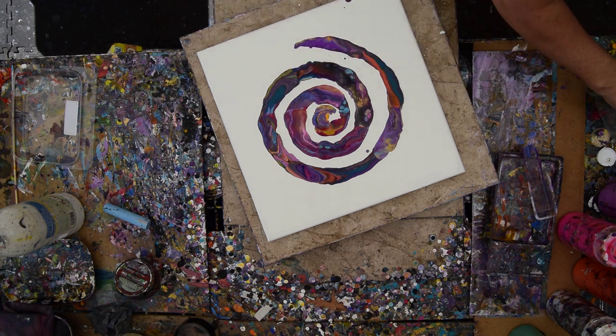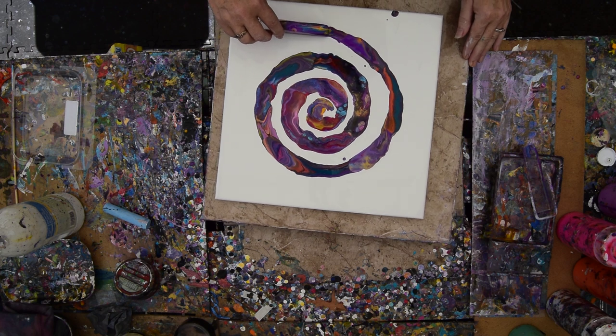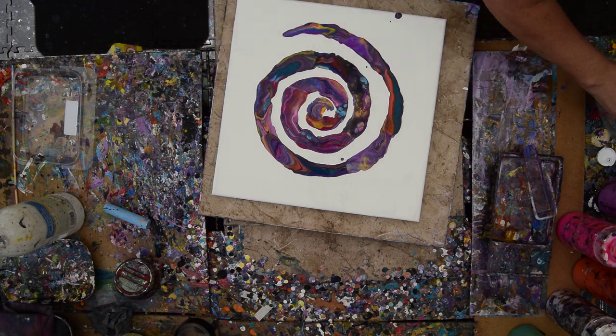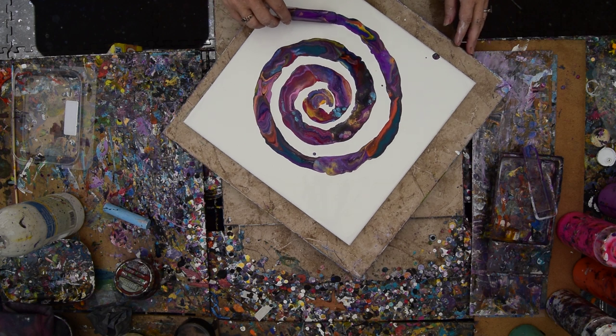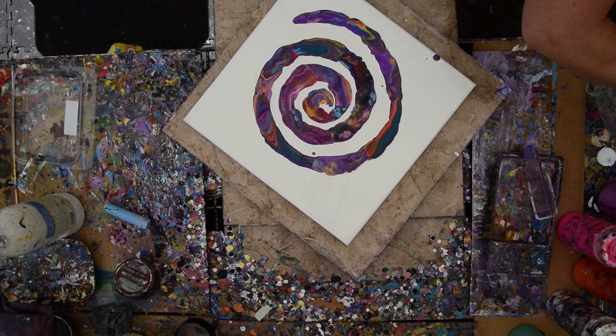I'm loving the way that's looking — maybe I'll do nothing to it. The scoop is working really nicely. I'm trying really hard, if you can tell, to leave a good wide swath of white. Definitely in theory I could add all kinds of paint colors to this if I so desired. I could also tip it and it would become something else entirely.